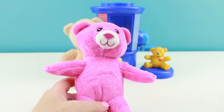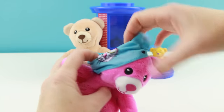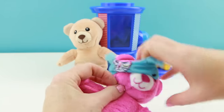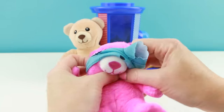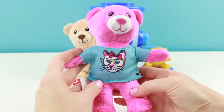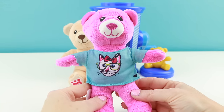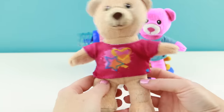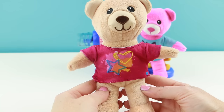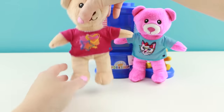You could either keep both or give one to a friend. Let's see what the bear looks like with the kitty cat shirt — now that is super cute! And here's the other shirt. You know, the bears are so much cuter with their clothing, don't you think?